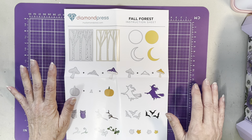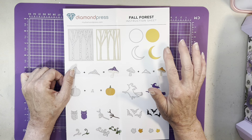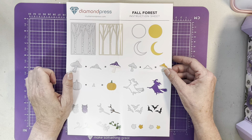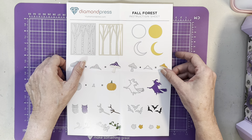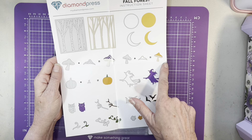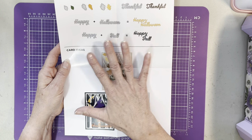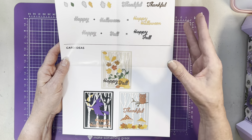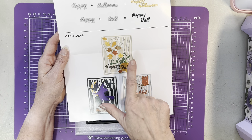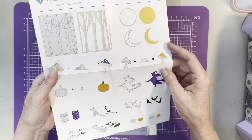Hello everyone, welcome to my channel. I'm Sherry and today I want to show you the Diamond Press Fall Forest die set. I'm going to make a card with this and also use watercolors to show you how to do backgrounds and painting. It comes with an instruction sheet showing how you can layer your dies to create a beautiful scenery, and they give you three inspirations for how to put together a card to get your creative juices flowing.